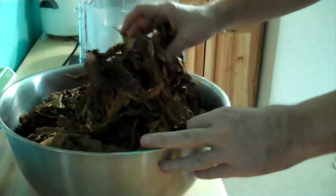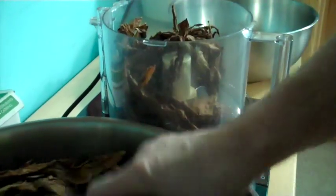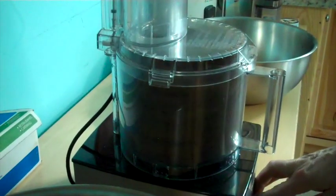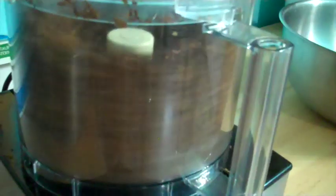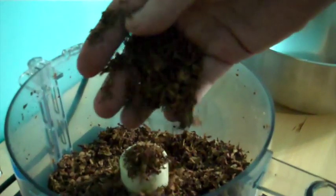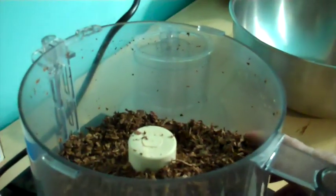The next step is to put these into a food processor to chop them up a little smaller. Sometimes I have to mix it up a little bit. I get them about as small as I can in there — but it's not even close to ground up enough, so I have to do a little bit at a time.